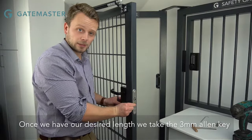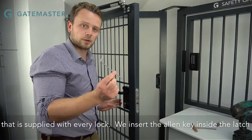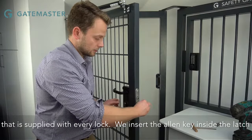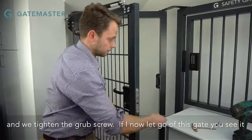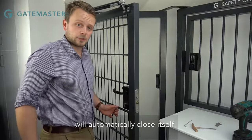Once we have our desired length, we take the 3mm allen key that is supplied with every lock. We insert the allen key inside the latch and tighten the grub screw. If I now let go of this gate, you will see it will automatically close itself.